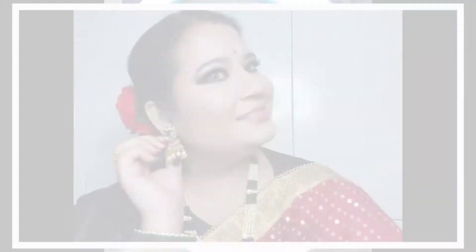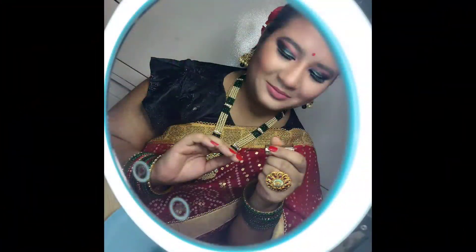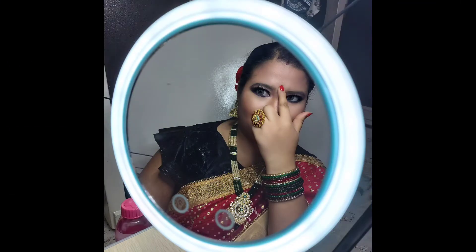Hello everyone, welcome back to my channel Shopping Manny and I am Priyanka. Today I am doing makeup for Hariyali, a 3-day look. I hope this makeup looks good and is helpful for you. So without talking too much, let's get started.